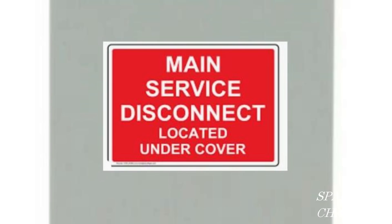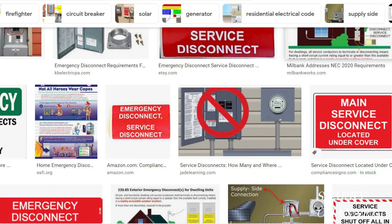Now, these aren't code as far as I know, but to me it just seems like a good idea — a logical thing to put on the outside of your exterior panel. By the way, these kinds of stickers are available on Amazon, but you should be able to get the stickers that are needed by code from your manufacturer, your panel manufacturer.